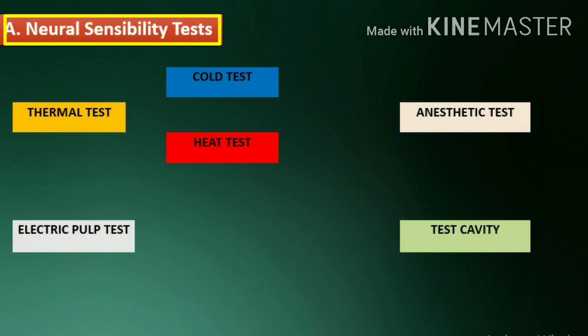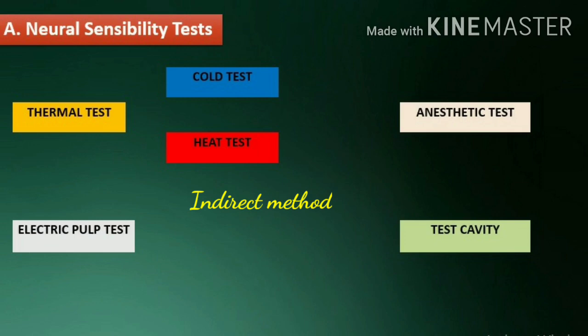Neural sensibility tests are tests that indirectly tell us about the vitality status of the pulp. They work on the principle of stimulating the neural fibers present in the pulp. These include: thermal tests, which include the heat test and cold test; electric pulp test (EPT); anesthetic test; and test cavity.